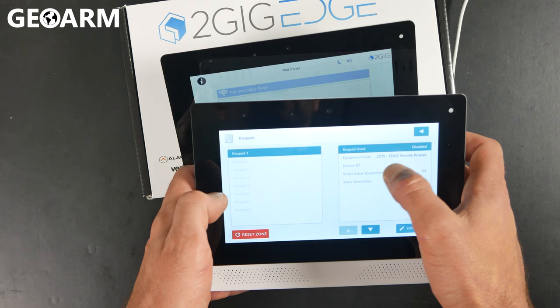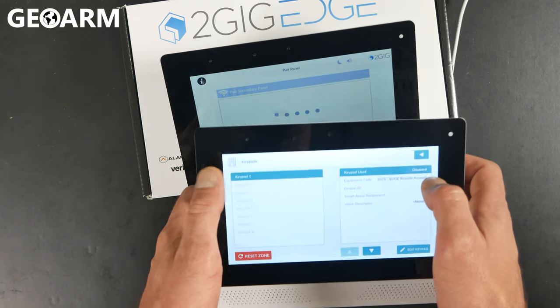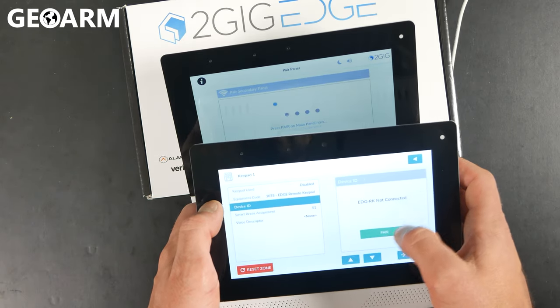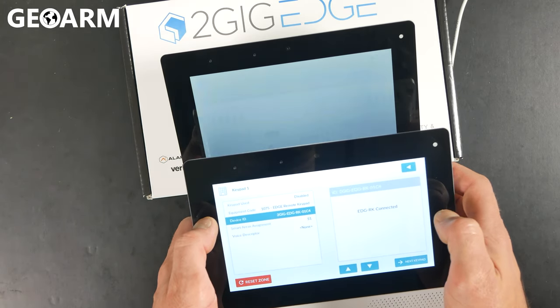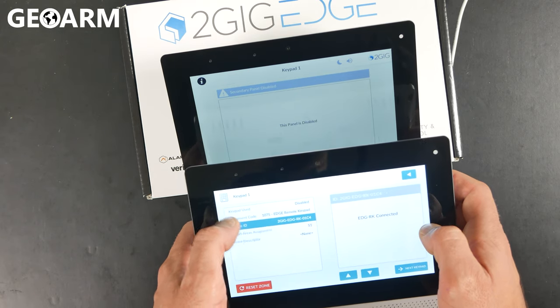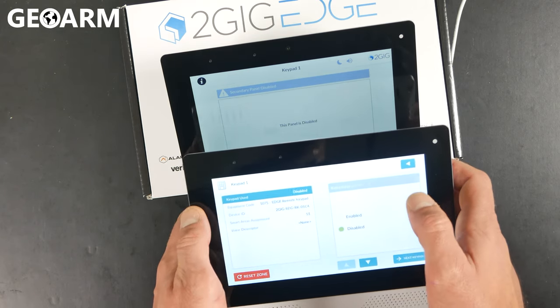Go into whatever keypad is available — in this case it's going to be Keypad 1. Click Device ID. It will say Pair. At that point, this thing is almost ready to go.